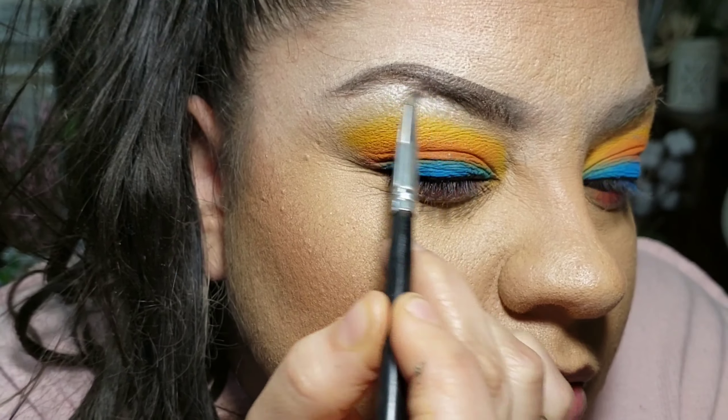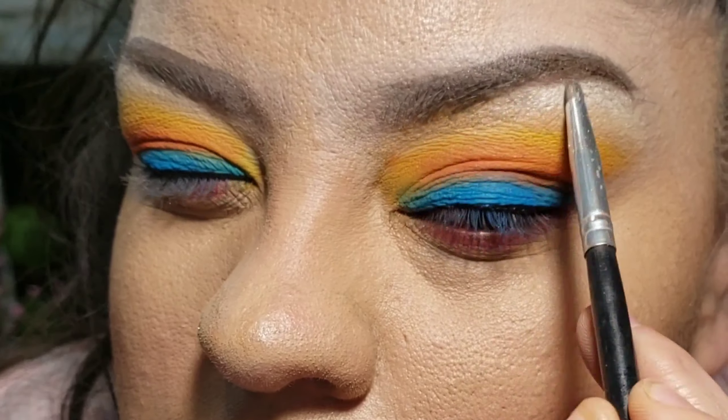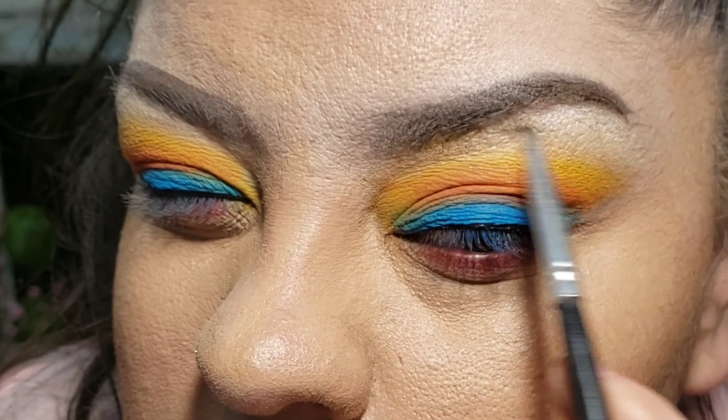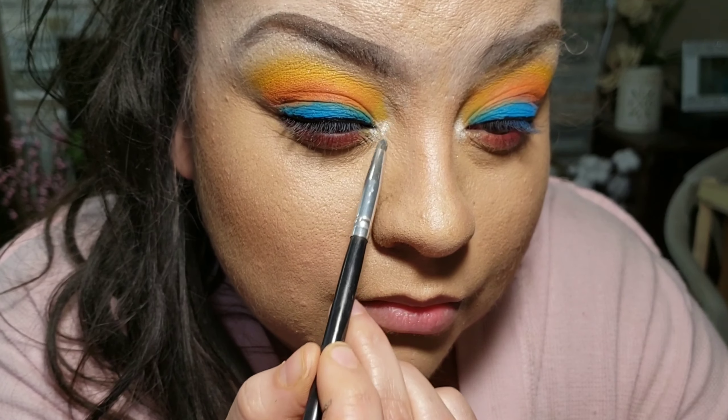I use it for every look — I really love the way it pops and the way it blends. I also use it for my inner corner highlight and whenever I highlight my nose.